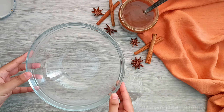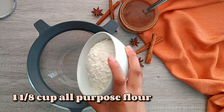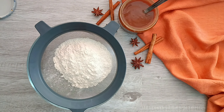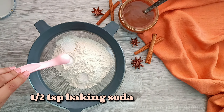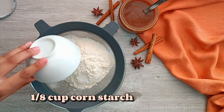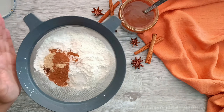The first thing we're gonna do is make the spice cupcakes. In a small bowl we're going to sift in the dry ingredients, which include all-purpose flour, some salt, baking powder, baking soda, some cornstarch, and the spices which include cinnamon, ginger, clove, and nutmeg, all in powdered form.